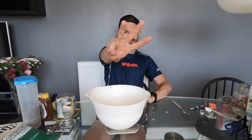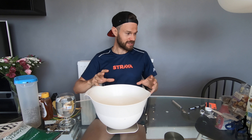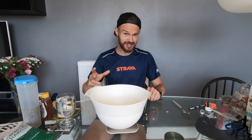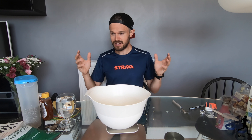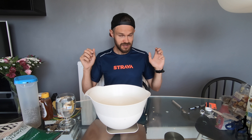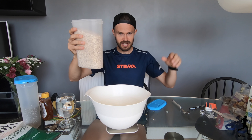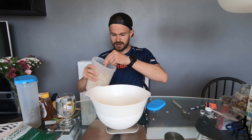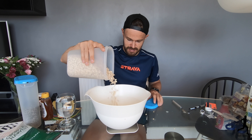Moving on to number three, which is granola. You can buy this in the supermarket and the cost of making it yourself versus buying it is probably about the same, but a lot of supermarket granola has added sugar and extra bits that aren't great for you. I always try to make a big batch myself — it lasts about a month in the cupboard. I want 300 grams of rolled oats — I prefer the jumbo oats, they're a little bit bigger and tastier. Just pour them into a big mixing bowl.